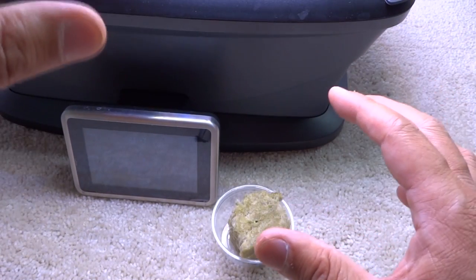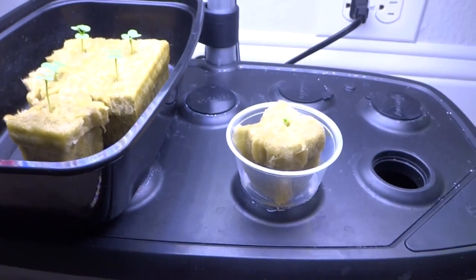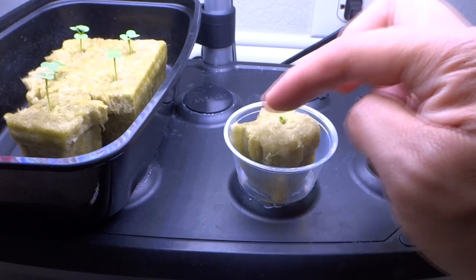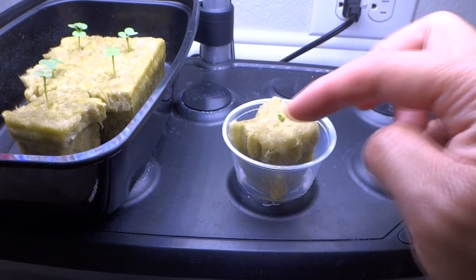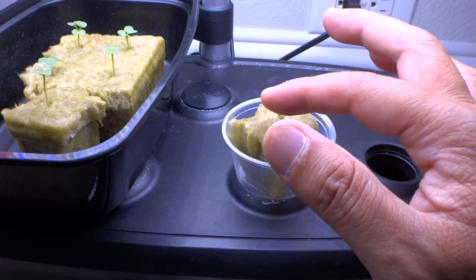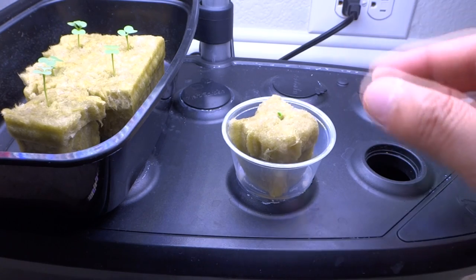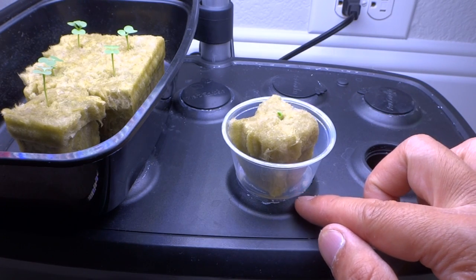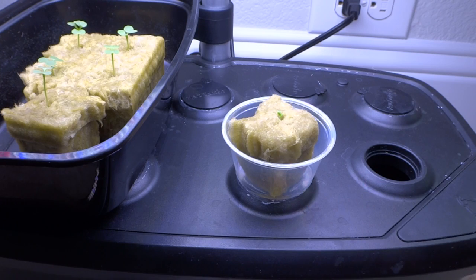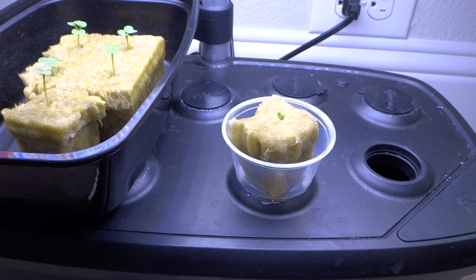Also, if you see that the cubes are a little dry, you can tell by the color — if it's wet it will look darker, and if it's dried up you can see that the top is lighter. Give it more water and allow the water to drain out, and that's when you know it's enough. Don't let the plants dry out — that's very important. We'll come back soon and I'll show you the difference as they grow a little bit more.